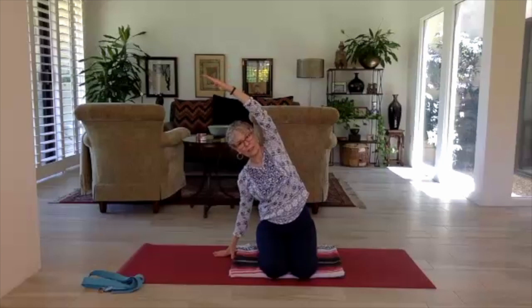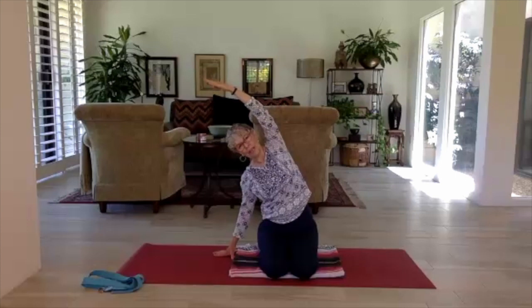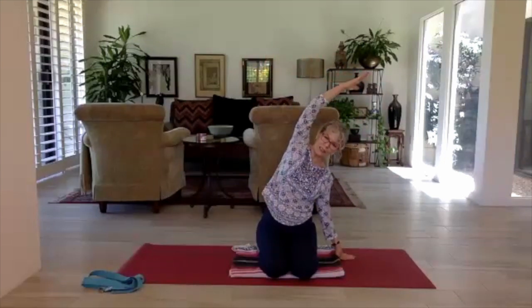Next time the arms come overhead, leave them there and take a little side bend — bring one hand down to the mat, the other arm over the ear. You can pulse or hold in stillness, whatever you need. As you take a side bend, don't collapse through that bendy side of the waist; activate a little muscle action in the waist to support the stretch on the other side. Inhale back to center, then go to the other side.